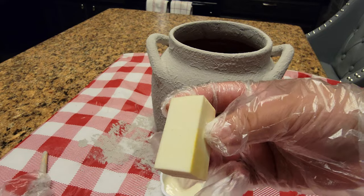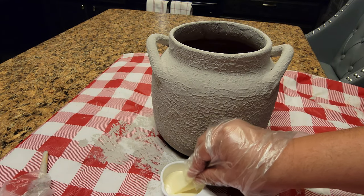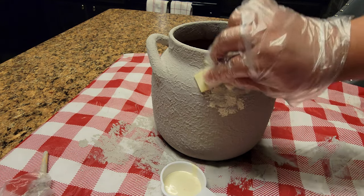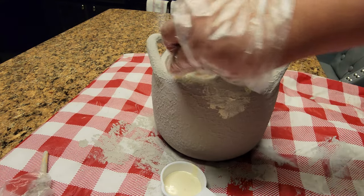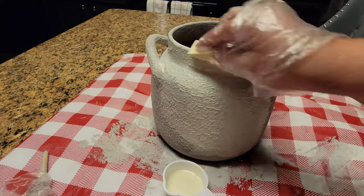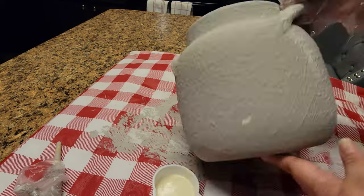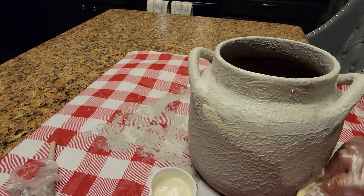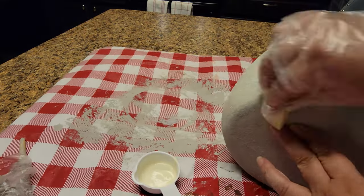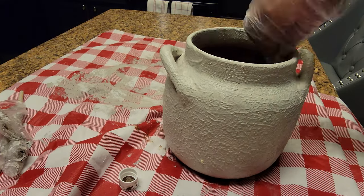Now I'm gonna go ahead and add this wax. It would be better if we were to use paint, but this is what I have at the moment. I'm going to create layers of color — the base color came out kind of grayish and I would have liked it a little more cream, so I'm adding this ivory wax all over. After that I'm going to grab some dirt from my garden.